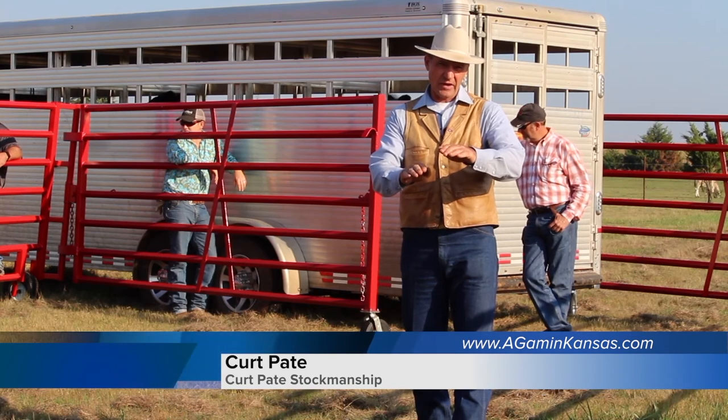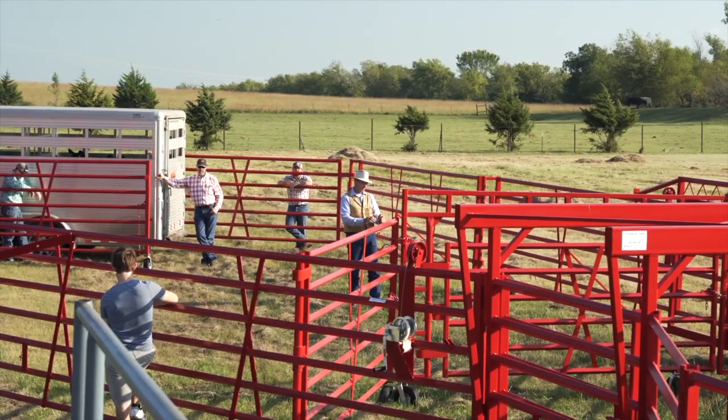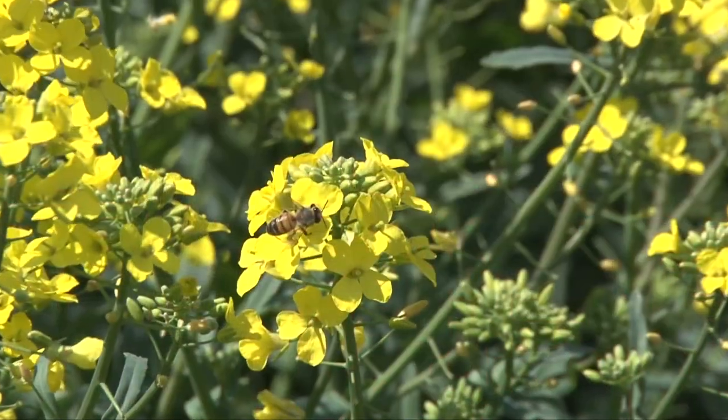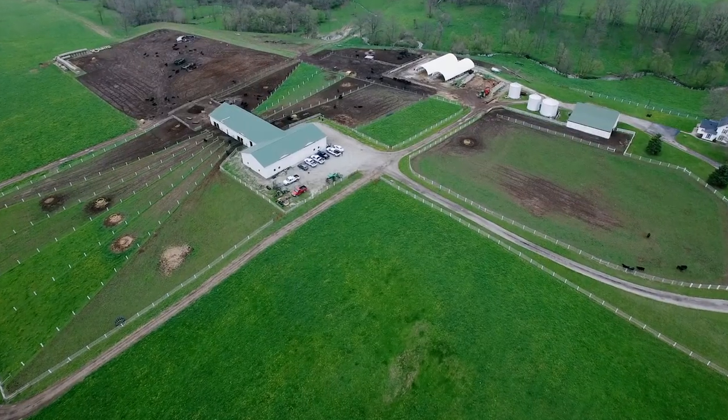Today on Ag Etc., we start off with tips on unloading cattle with stockmanship expert Kurt Paik. Next, see how using bees can help your canola crop. Then learn about Kansas State University's Kansas Agricultural Mediation Services. Then Dr. Blevins tells us what to look for in horse feeds to eliminate problems in your horse. And MLN with Mark McCulley with Certified Angus Beef talking about beef sustainability.